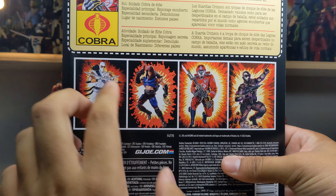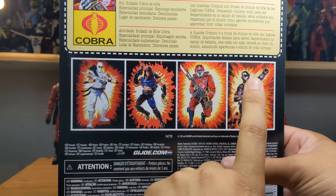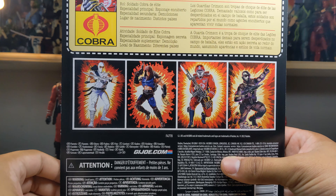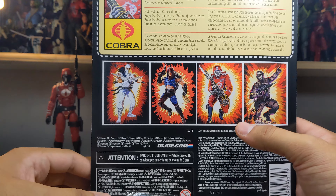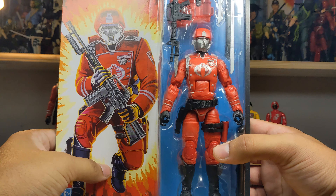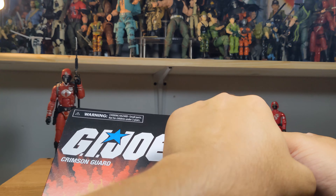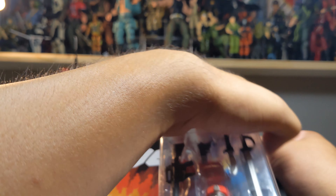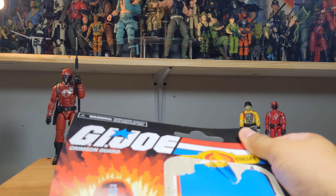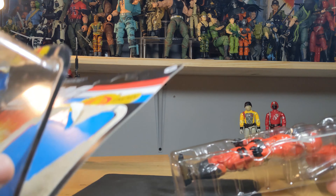You can see the other figures previously released: Storm Shadow and Zartan — I have videos on those — the Crimson Guard which we're looking at today, and Snake Eyes which I still need to get. There's also a GIJoe.com link. There's that beautiful retro card with the Crimson Guard and the figure itself. Let me crack him open — the glue they use with these classified retro packages isn't the greatest.